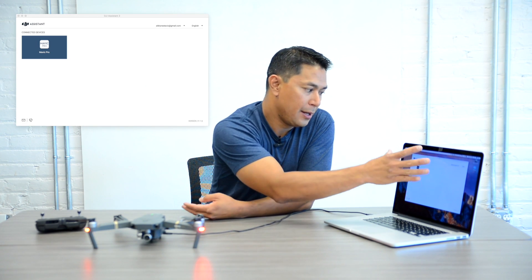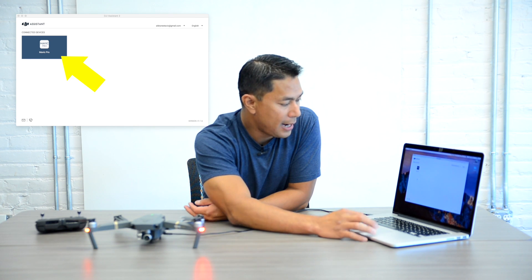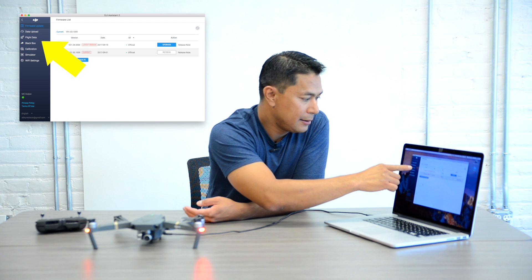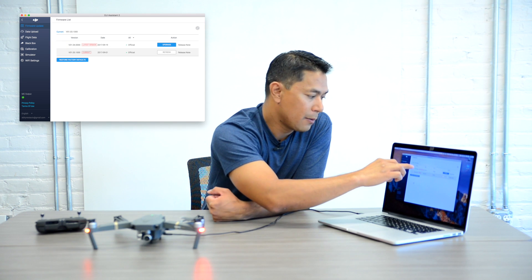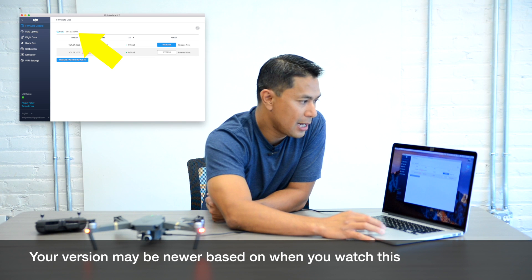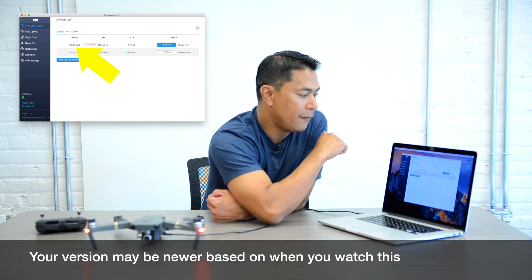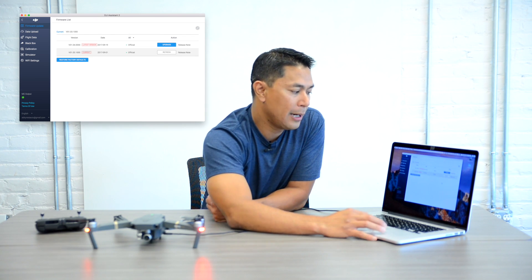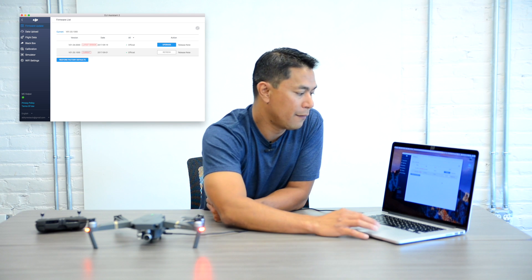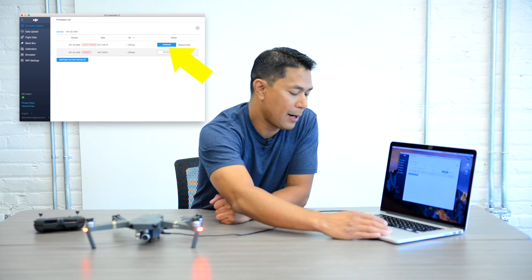Once you power it on the app will show you a connected device — the Mavic Pro. Click on that. On the left column you'll see options: firmware update, data upload, flight data, black box, calibration simulator, and WiFi settings. It'll show I currently have version 1.03 but a new version came out on September 19th — version 1.04. It says there is a latest version available and you have the option to upgrade. All you have to do is hit Upgrade on the right hand side under Actions.